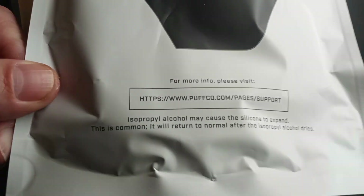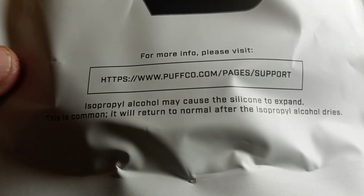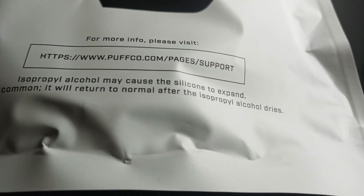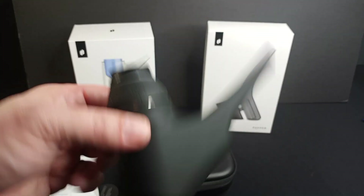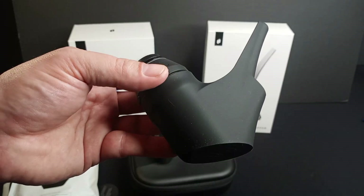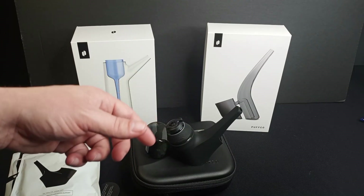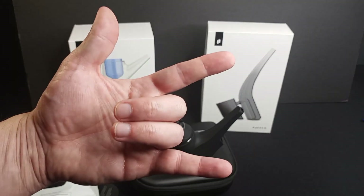One thing I noticed in the fine print: isopropyl alcohol may cause the silicone to expand — this is common — and it will return to normal after the isopropyl alcohol dries. So that's something to keep in mind when cleaning it, and obviously that's not something that's going to happen with the other pieces. When it's time to clean this thing, I'll make sure to make a video so we can learn together. But until then, I'm going to take some more hits off the proxy. Thanks as always for the support — I'll see you later on the Higher Things Club.